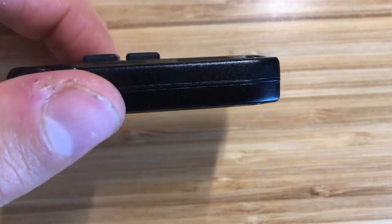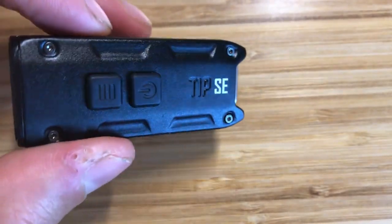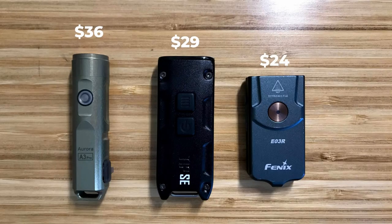At the time of making this video, the Rovivan A3 Pro is $36, the E03R is $24, and the TIPSE is $29.